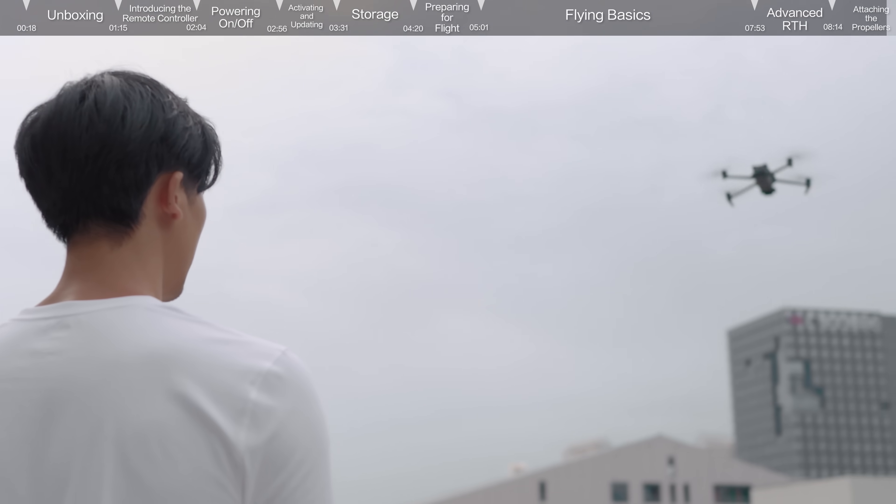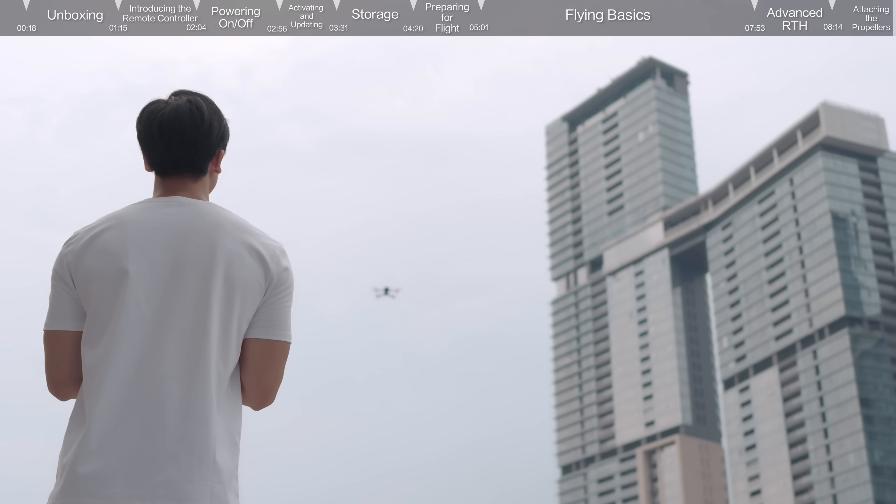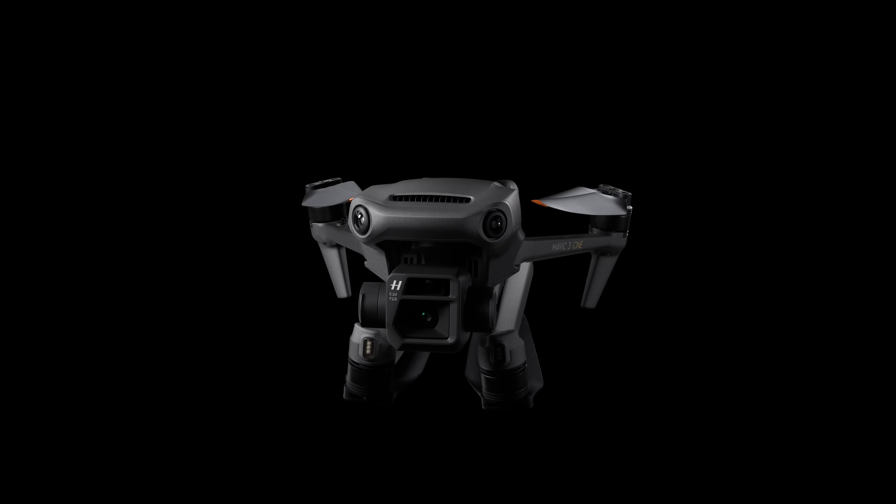Thank you for watching our DJI Mavic 3 tutorial and first use guidelines. Enjoy your flight!